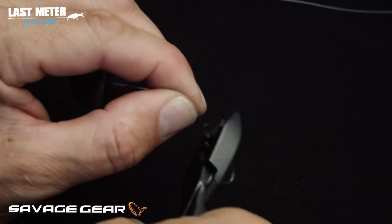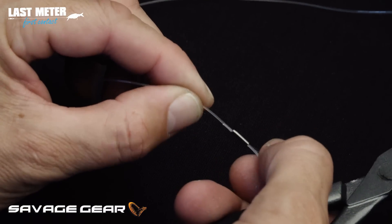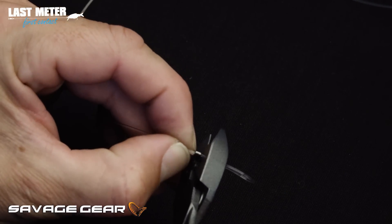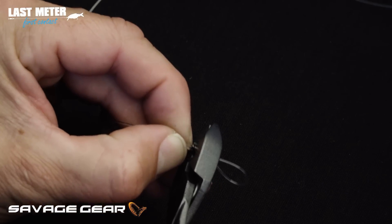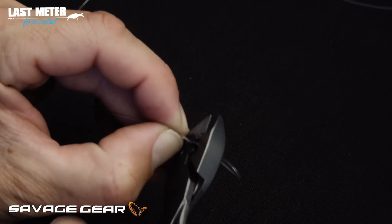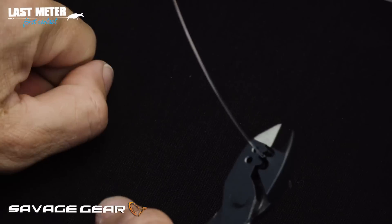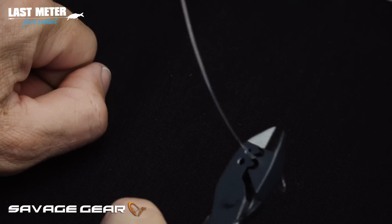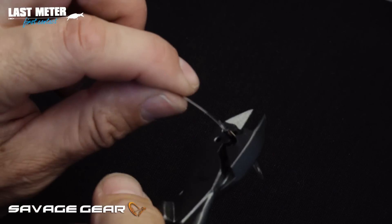I'm going to take the crimp out, turn it 90 degrees, and put it on the flat part of the jaw. I then fold the double barrel crimp with one hand, pressing as hard as I can. As you can see, it just folded flatly together — and then I'm done.